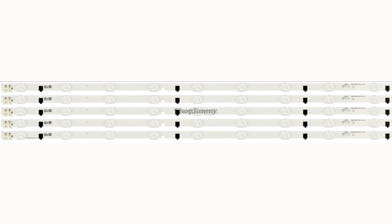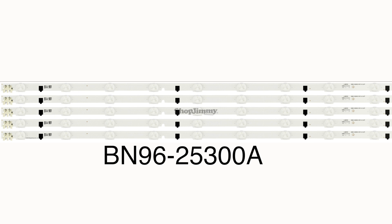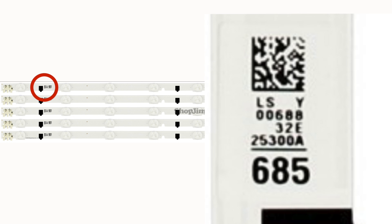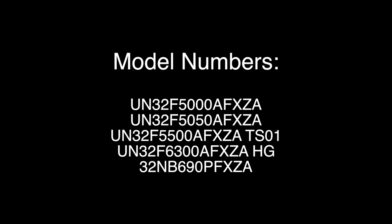In this video, we will show how to replace the LED strips that have the part number BN96-25300A. The part number that you will see on each strip is 25300A near the barcode sticker, as you can see on the screen. These strips can be found in the following TV model numbers. These models can also use different LED strips, so always be sure to purchase replacements for these models by matching the part number.